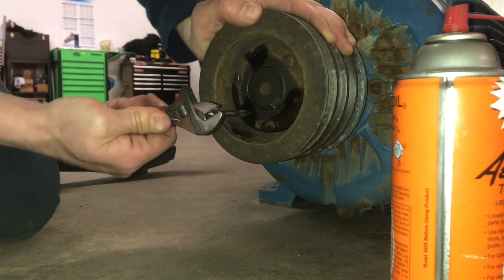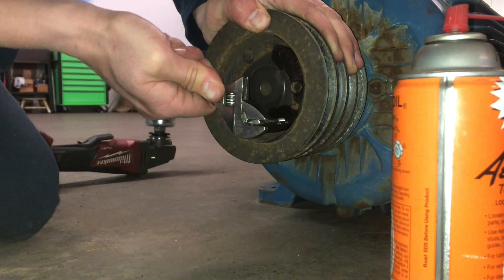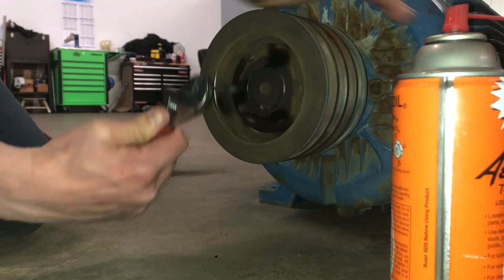I sprayed some Kroil — you could spray some WD-40 or whatever penetrating oil you have — into the push-off threaded holes. And then once you do that, you're going to want to tap through them.